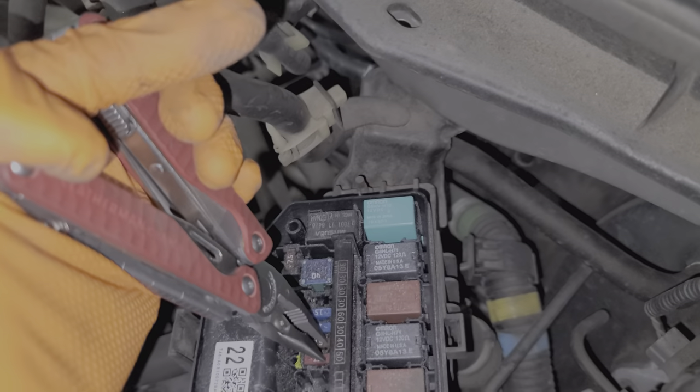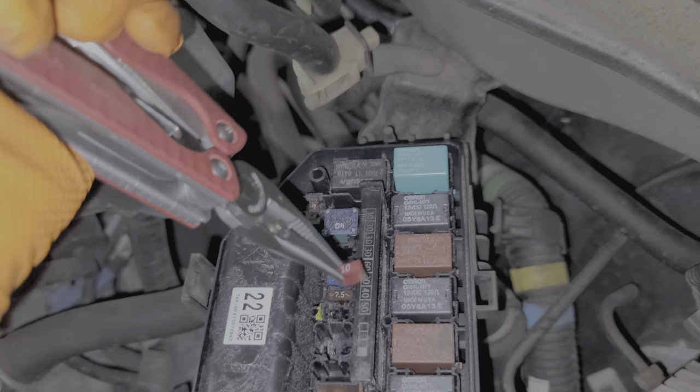As far as removing the fuse, it's quite simple. You just grab it with the fuse puller or some needle nose pliers and you can pull it out. And as you can see, that's what a good fuse looks like.